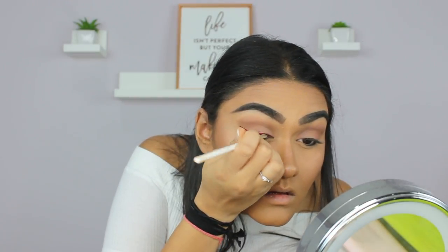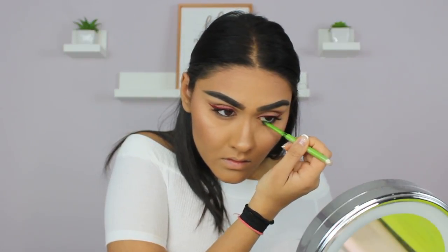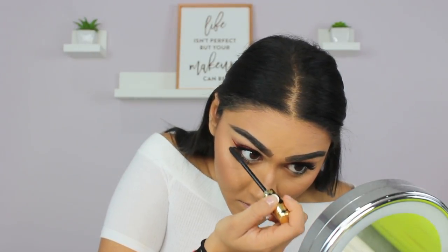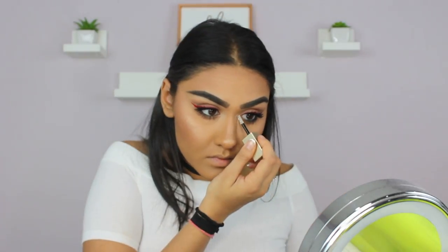Then I'm putting a little bit of black eyeliner in my waterline using my Maybelline Define Align Eyeliner in Black, then a little bit of mascara with my Urban Decay Provision, and I'm also putting on lashes — I'm using the Coco Lashes in the style Flirty. Then I'm taking the Tarte Tardiest mascara on my lower lashes. For my inner corners, I'm going in with the Stila Liquid Eyeshadow in the shade Diamond Dust to really make them pop.